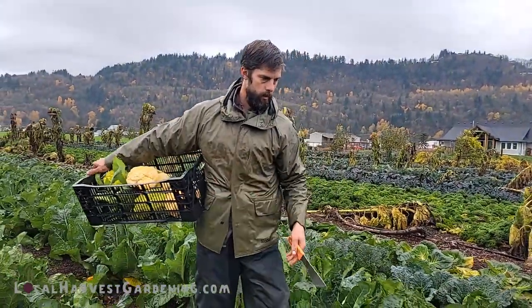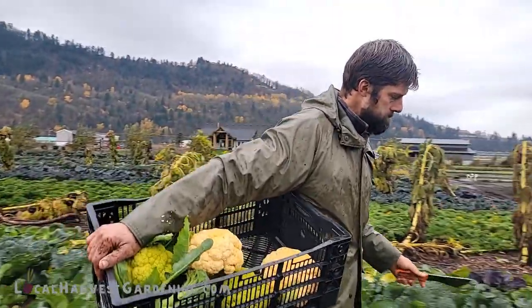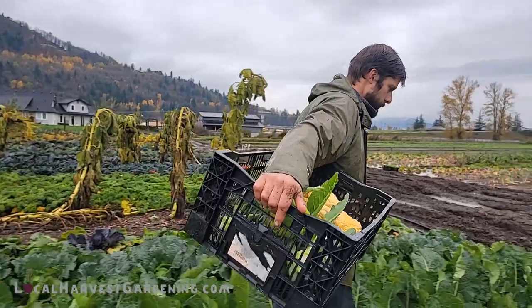As promised, we're heading to the far side of the farm for leeks, celeriac, and celery.